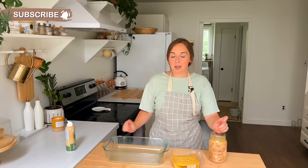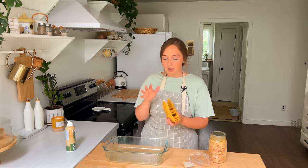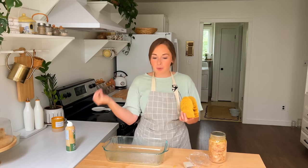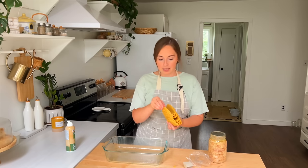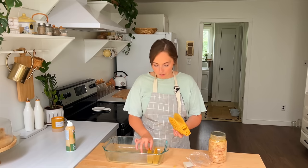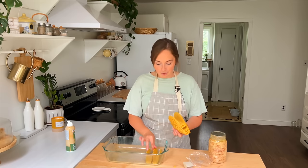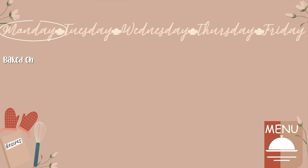The first thing we're going to prep is Monday, and this meal is something I would not recommend prepping super far in advance because we are working with hard shell tacos and you don't want them to get stale or soft. So this meal we're actually going to be eating this evening, which works out perfectly. We are going to do some baked chicken tacos for Monday. This one is so simple and very versatile as well.